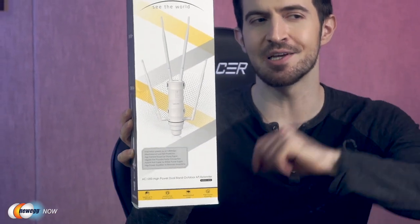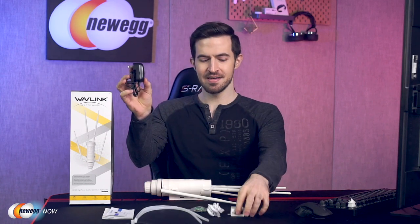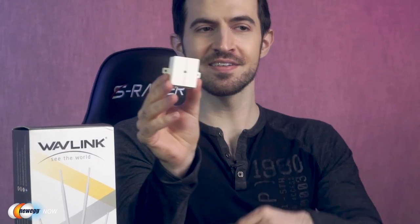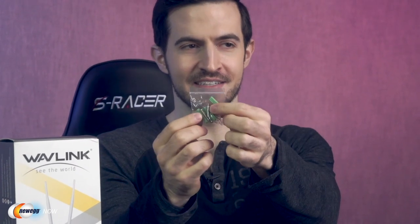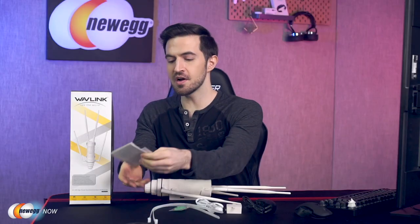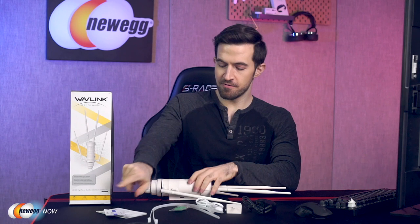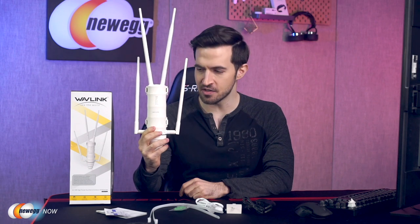Let's get it out of the box and take a look. Here's everything in the box: a power cord, POE converter, RJ45 cable, some screws, two zip ties, a quick start guide, warranty card, four antennas that I've already attached to the main course — the outdoor Wi-Fi extender.